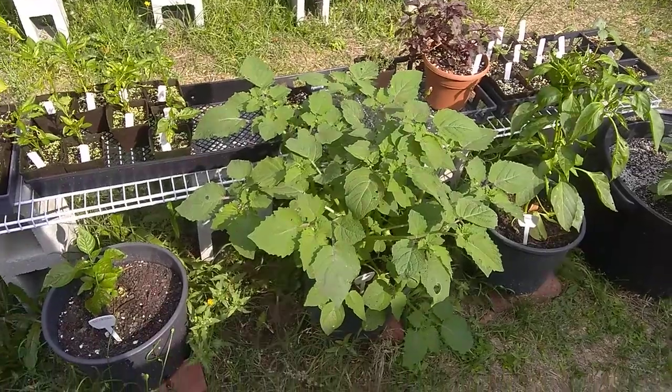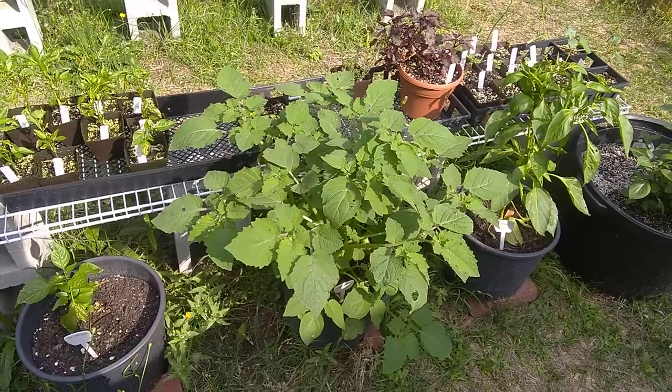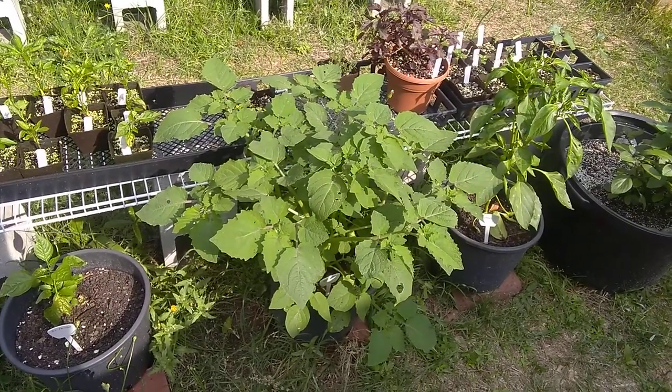And that's pretty much all you need to know about the tomatillo. Same fertilizer as a tomato, and you'll get all kinds of juicy fruit by the end of the year.